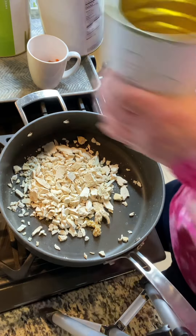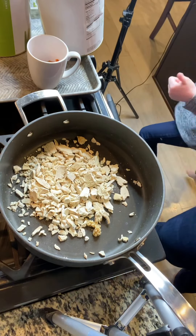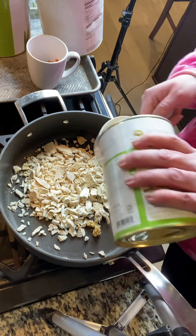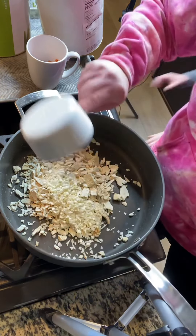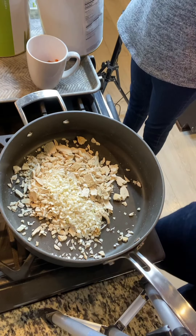Then we're just going to add everything that we need. So chopped onions. When you do chopped onions, about a fourth of a cup is a whole onion, a medium onion. So we're going to go ahead and put that down.